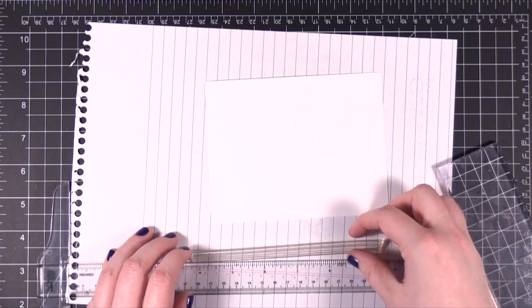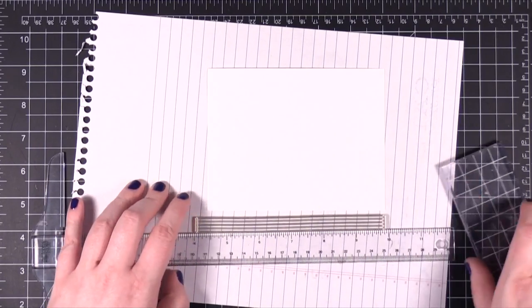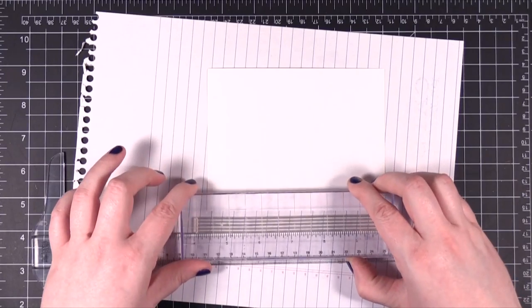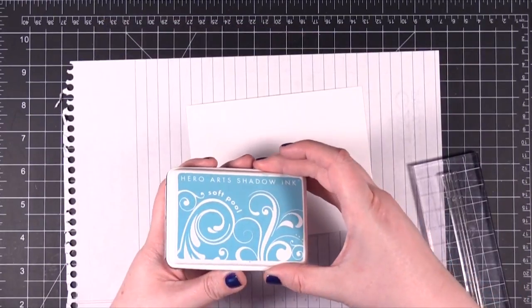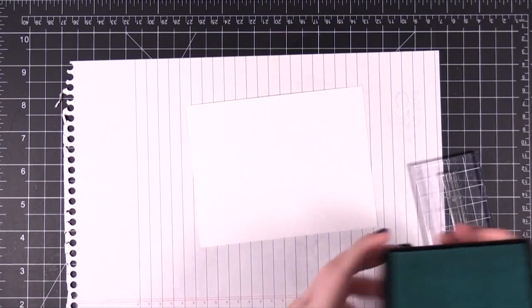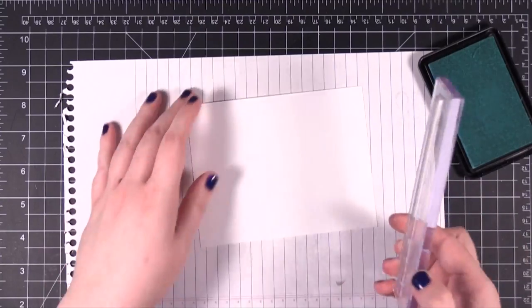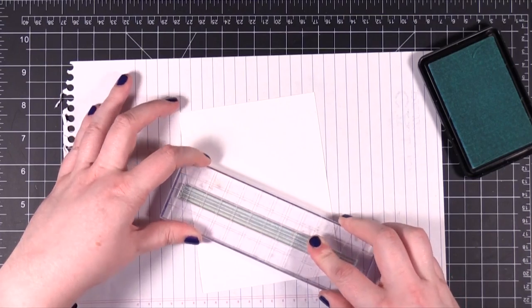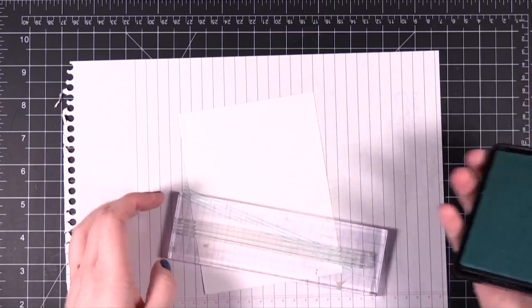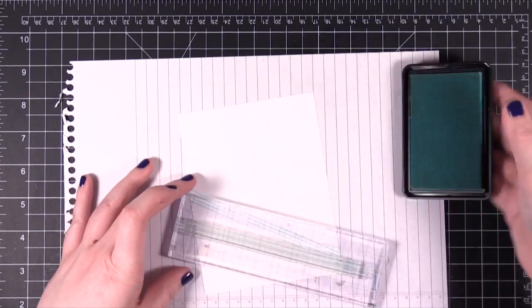I'm using my ruler just to get this on here straight, then I'll pick up the stamp with my block. I'm going to use Hero Arts Soft Pool Shadow Ink and I'm going to stamp this at a diagonal. I only need a small portion of this white piece of card stock, but I thought I'd stamp it and then I can use the rest on another card.